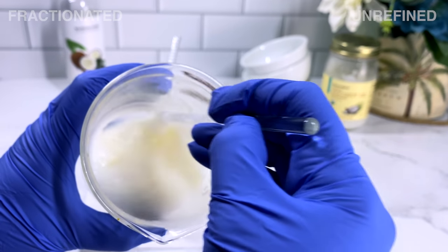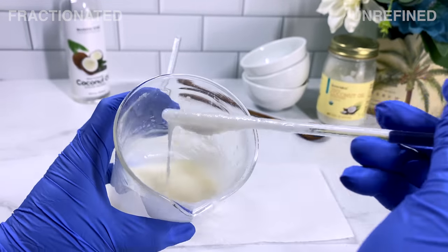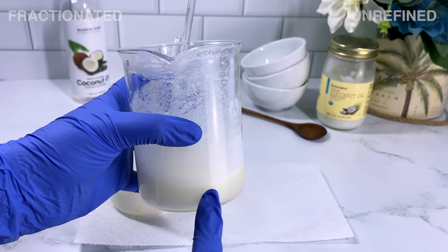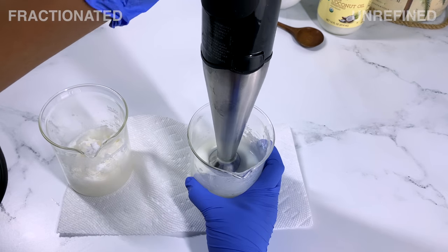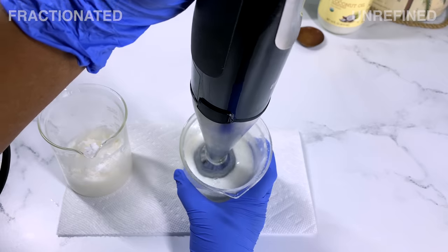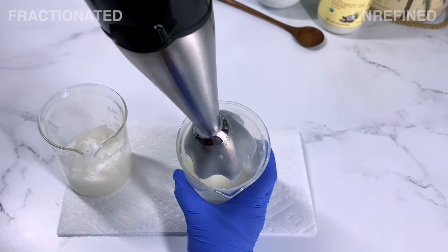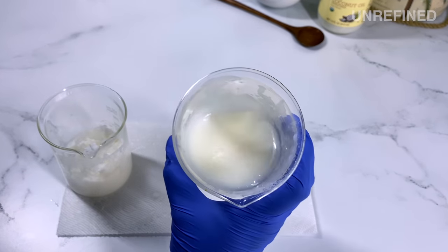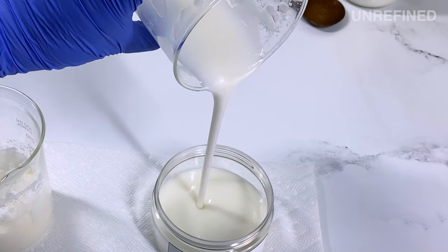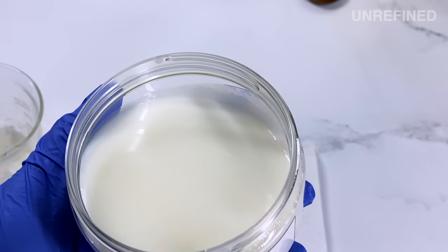For the unrefined, I was shocked — it was just like liquid. I don't even know what to call this, some kind of porridge? It is super thin and liquidy and I was not expecting that. You can even see where it looks like there's some separation — so I don't know if unrefined coconut oil may have some water in it somewhere. I used my immersion blender to try to blend this and force everything to combine smoothly, but it just wasn't working. It was literally like milk. So I gave up and poured it in a container and put it in the refrigerator to see what happens.